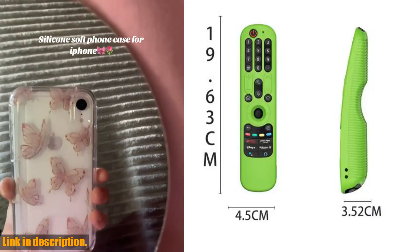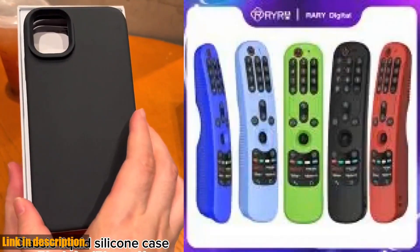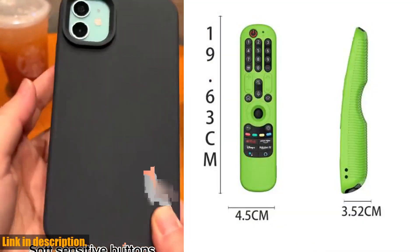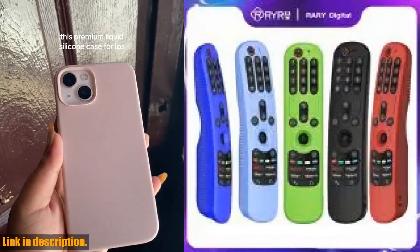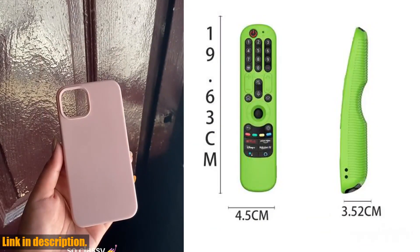And let's not forget about the raised buttons, making it easier than ever to navigate through your favorite shows. This protective case is not only durable, but it's also soft and comfortable to hold. And as an added bonus, it's washable. Plus, the simple design makes it super easy to install and use.